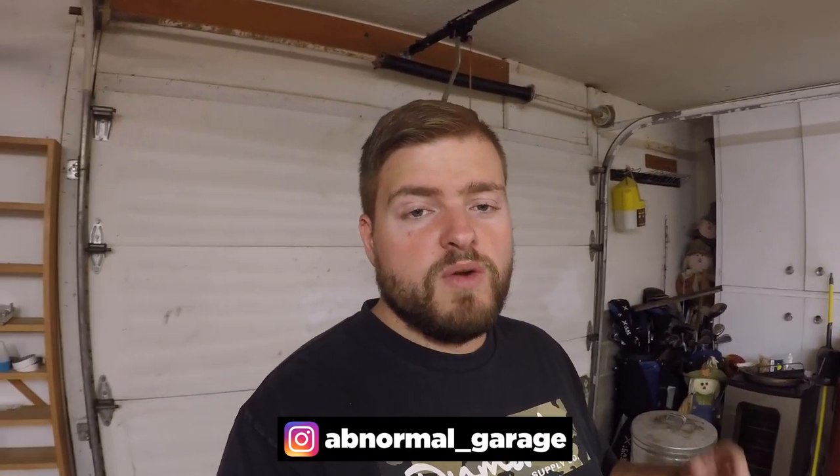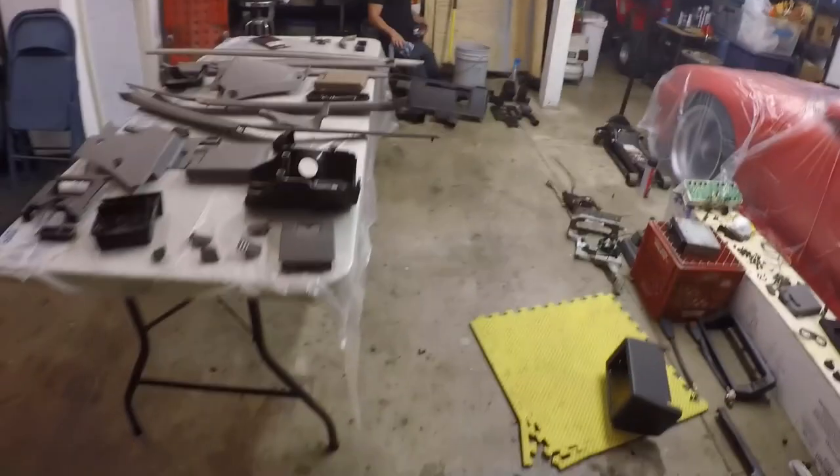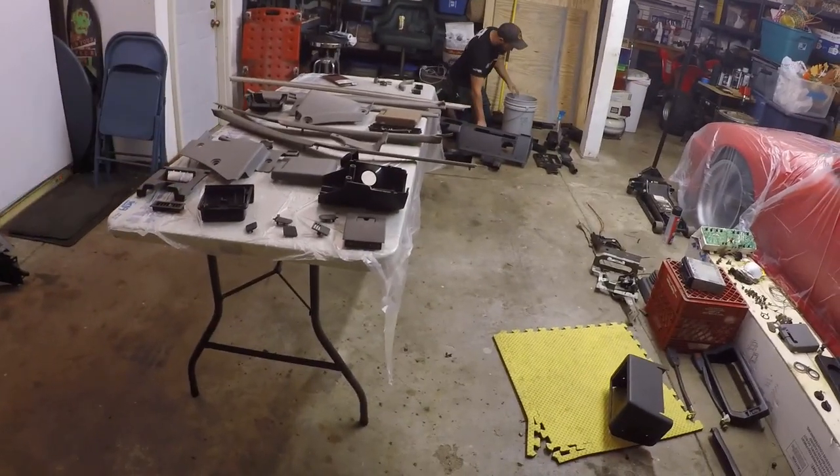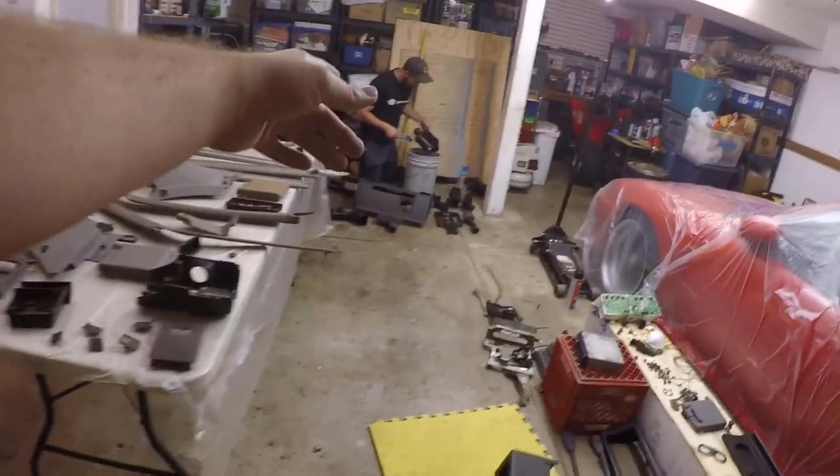We're continuing the swap from the B2600 to the B2000, and today we'll be doing the interior. In the previous videos you saw us swap over all the exterior pieces — the fenders, hood, doors, and bed. Now we're jumping onto the interior, and as you can see, we already have everything torn down out of the B2600 and ready to go.